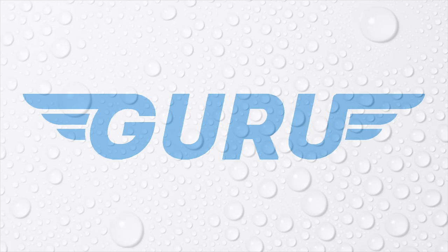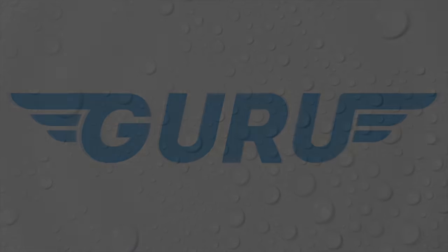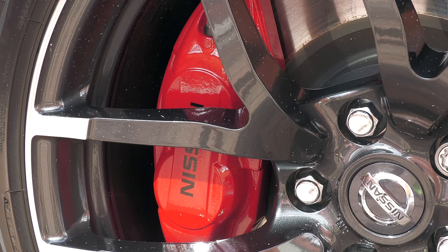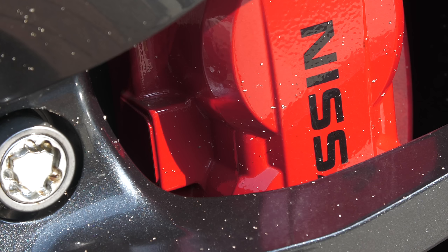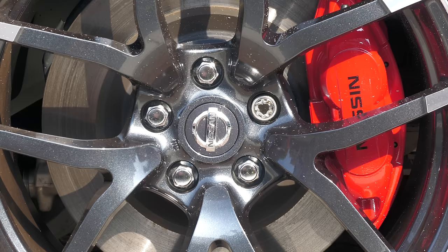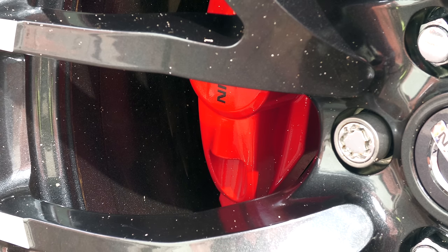One of the most satisfying parts of the exterior car detailing process for me is brake caliper cleaning, so I thought why not put a short video together showing how I go about tackling them. There's just something about tending to a nice set of painted performance brake calipers that I find particularly satisfying, and while my own Nissan-branded Akebono examples might not be very dirty, they're a good example of how presentable you can potentially have the stoppers of your daily driver looking.